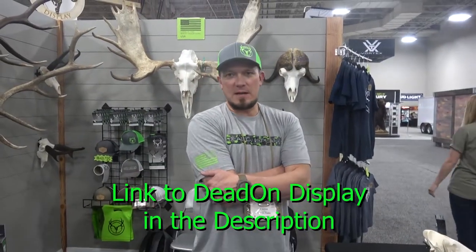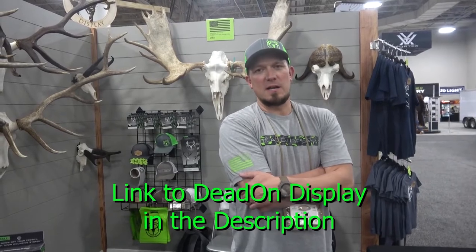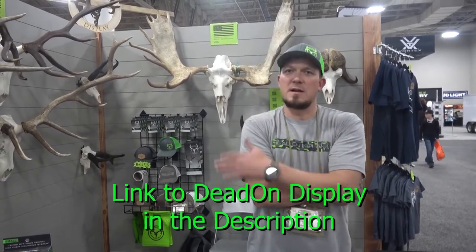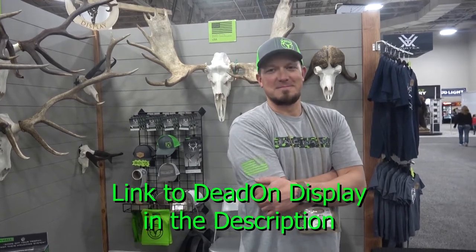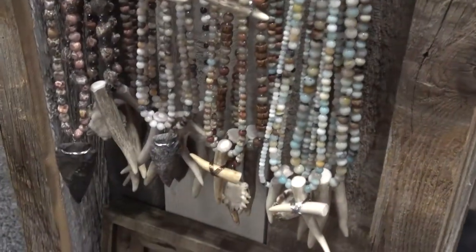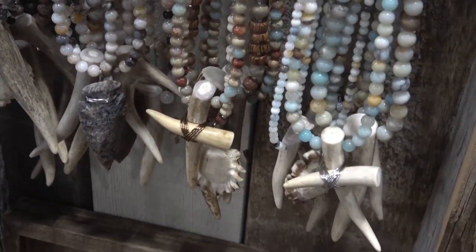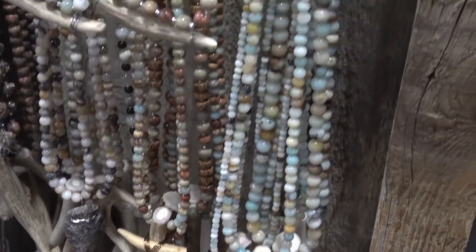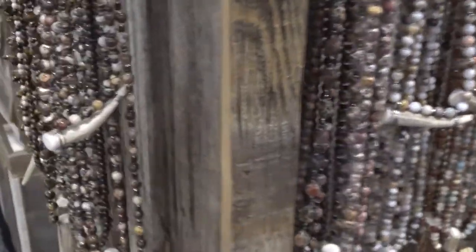Where can you be found? We have a website — deadondisplay.com — and on social media our Instagram is deadondisplayUSA. 100% American made — that's why the USA is on there. Go to our YouTube page — we did a video review on the Dead On Display and I'll put a link in the bio so you can go back and look at that.